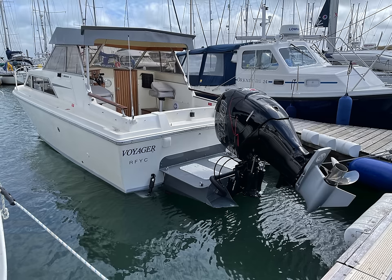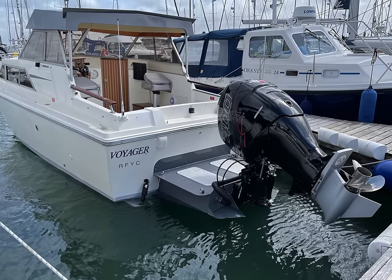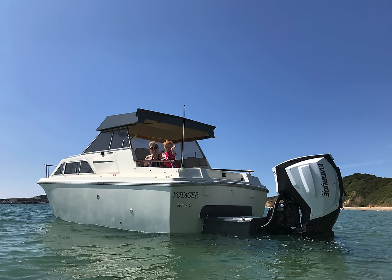As for the looks, obviously it's down to the beholder. I think they both looked amazing. The Mercury just looked high quality and smooth, while the Evinrude was like an aggressive motocross bike.